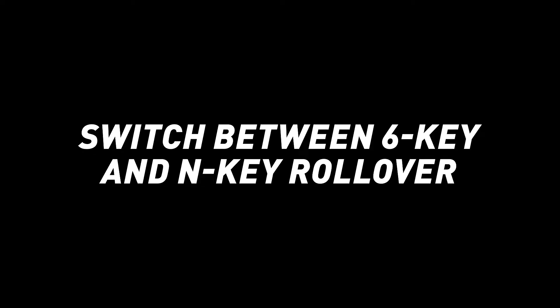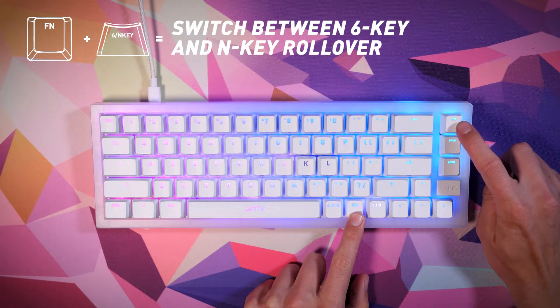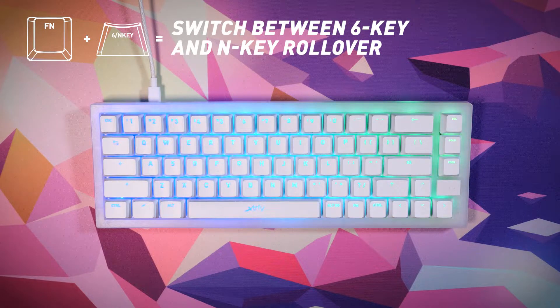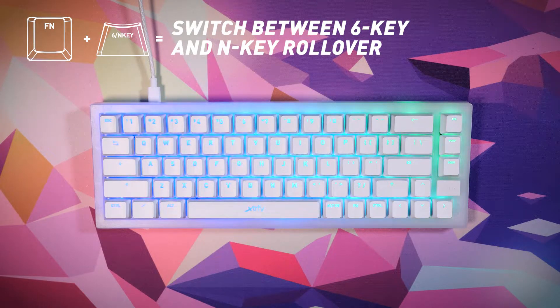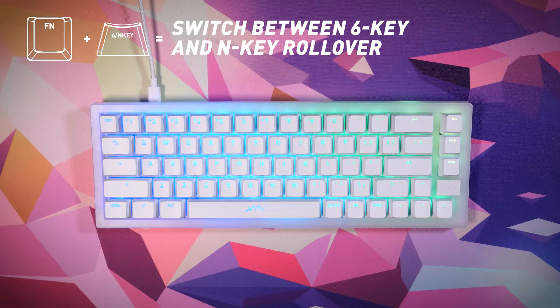Other settings. Press function plus the 6/N key to switch between N key rollover and 6 key rollover. N key mode is standard and recommended, giving full functionality — all keys can be pressed simultaneously without losing a single keystroke. 6 key rollover detects six simultaneous key presses and limits functionality, but may be required for use in BIOS, certain bank logins, and more.